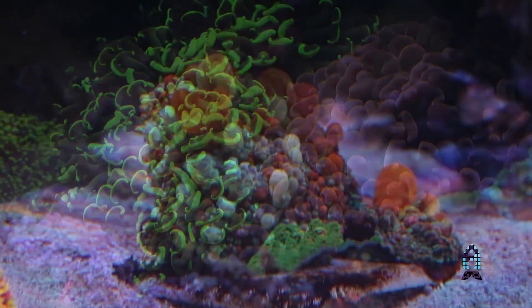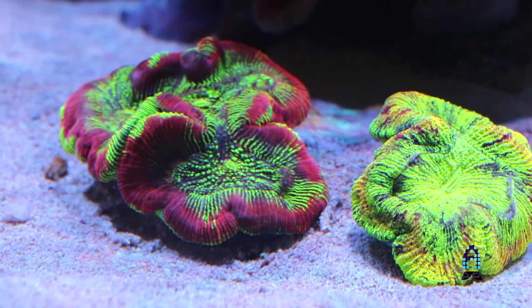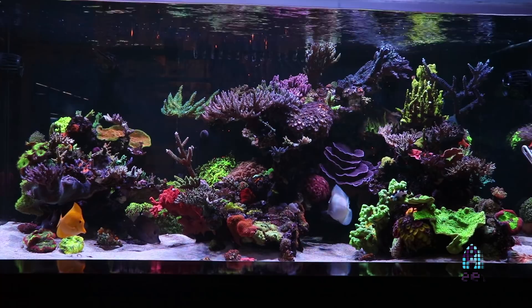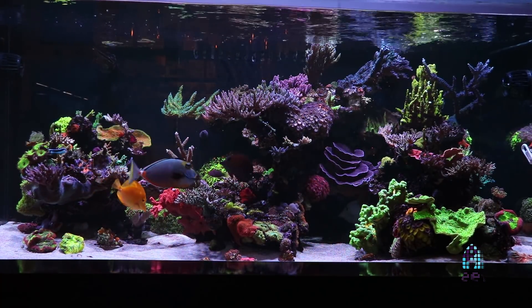Towards the front we have some of our famous mushrooms, bounce mushrooms, and in the sand here we have a couple of different LPS corals. It's a sand bottom bed — a little bit different than the bare bottoms that we keep in a lot of reef tanks, but we have great success with it nevertheless.